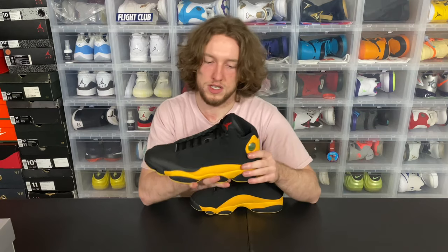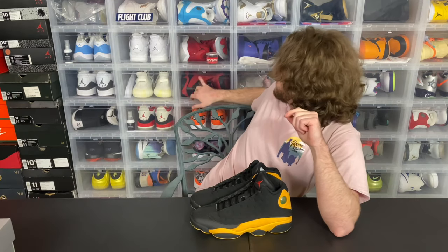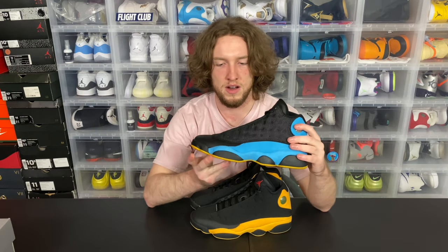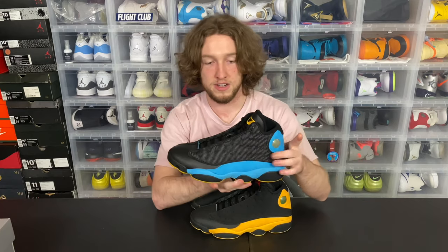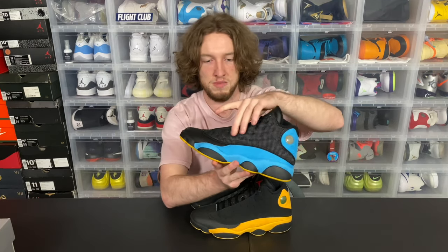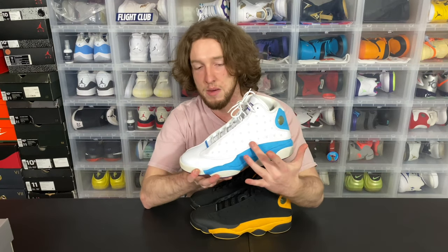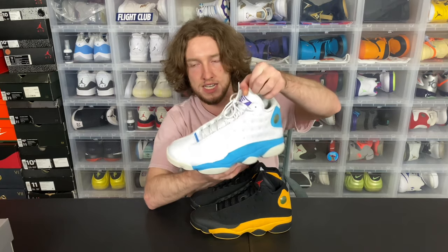The interesting thing with these is on a lot of 13s it's usually leather or you have this weird mesh material. So the mesh material you get on, like, Bred 13s — I only have the Chris Paul, so I'll just show you my pair. This is pretty common on 13s that are black. And then another common thing is just tumbled leather — that's another common material used, just leather all around on 13s.